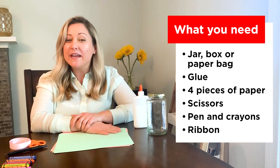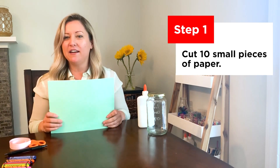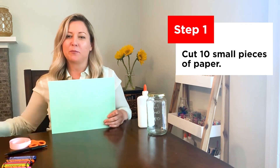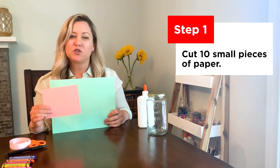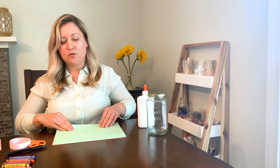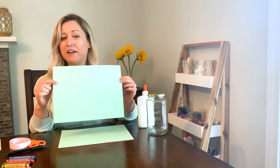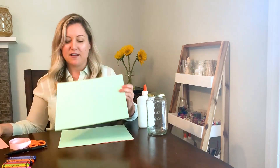I'm going to walk you through three easy steps to make this happen. Starting with your paper, if your sheets are large like mine, you'll want to cut them down into smaller pieces like this, so they don't take up too much room when you fold them into your container. Simply cut one time down the middle and one time across. Each sheet will make four rectangles. You'll end up with a little extra, but we'll use them later.